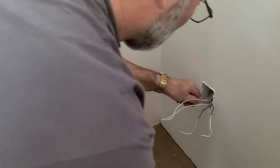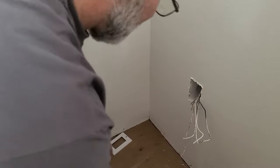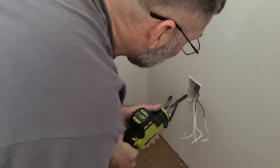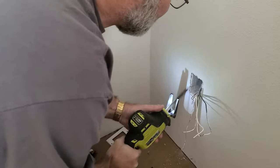I know that the stud is on this side, so there's a nail here and a nail here. What I'm going to do is use my reciprocating saw — I'm going to tuck it in next to the box and try to cut that nail out of the way. Let's get in there and do that.